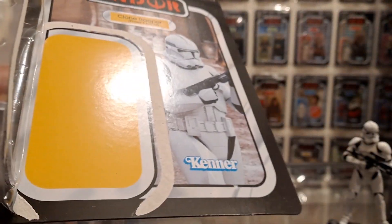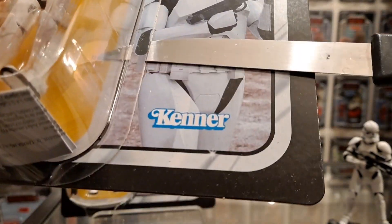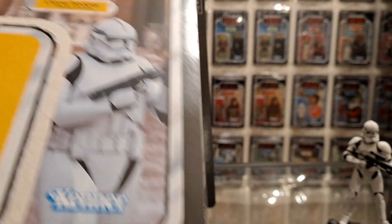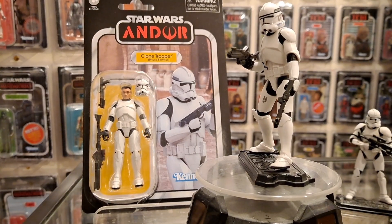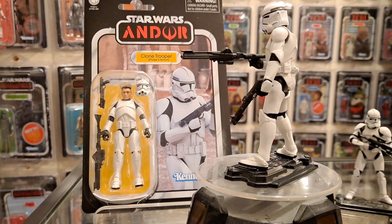Look at that - that's how I open figures now. I put under and slide. I used to do it differently but not anymore. It's got to be sharp though. All right, so I've got him set up and I've got some thoughts on this one.